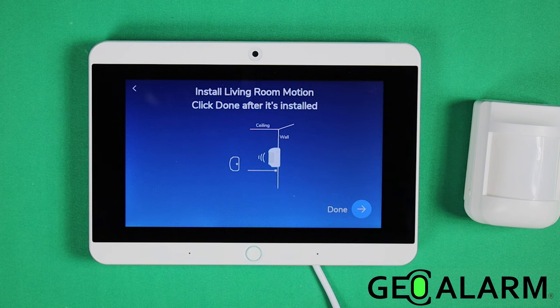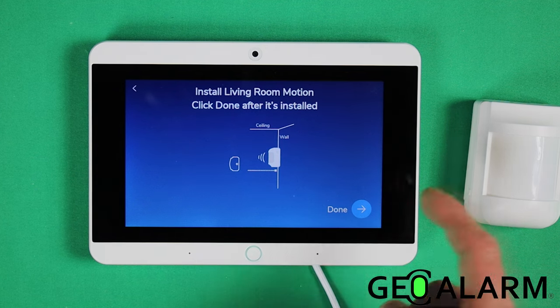Please install your motion detector now. As you can see, the system has its own video that walks you through how to install it and how to program it. All of that is definitely helpful — this video is just for some further information.